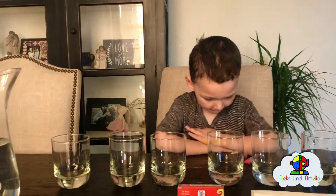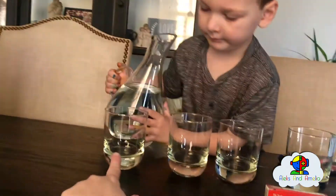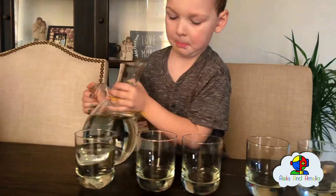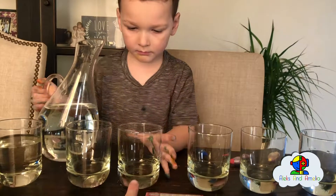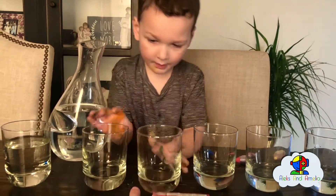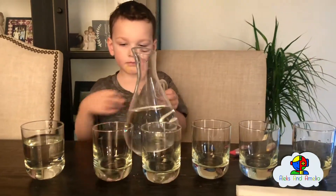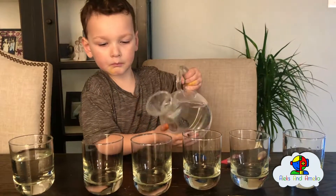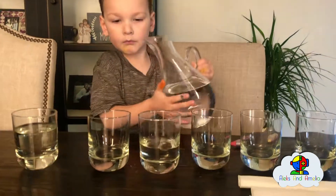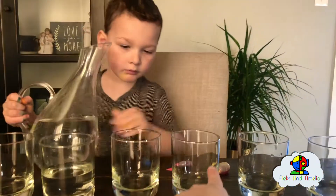Now we're going to pour some water — not in every cup, every other cup. So this one needs it, skip that one, then this one needs it. Fill that one up. A little bit more. Perfect. Then skip this one, now this one needs it.